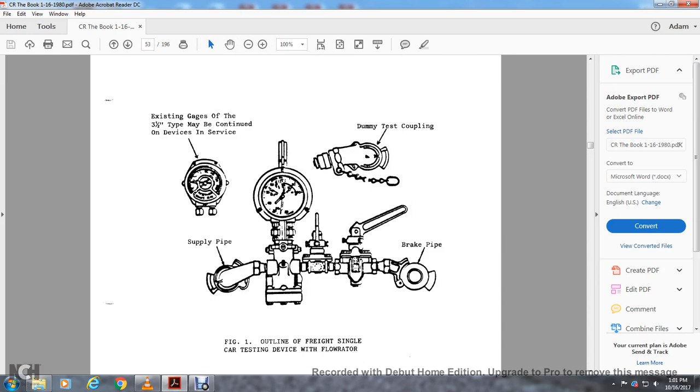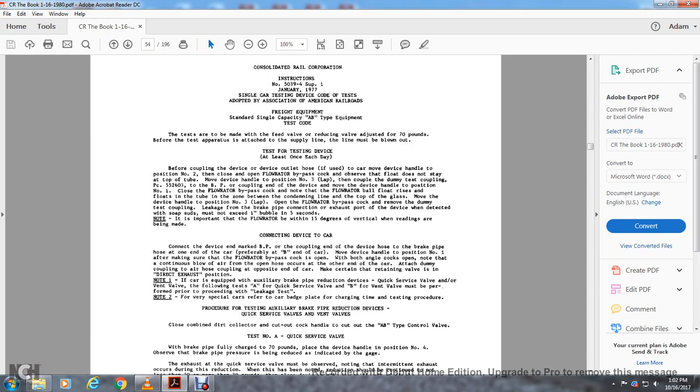This is an outline of the freight single car testing device with the flow rater. It shows the existing gauge, the three and a half type, and may be continued on the device in service. Also shown: dummy testing coupling device, the supply line, and the brake pipe at the outline of the freight single car testing device with a flow rater.